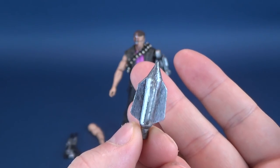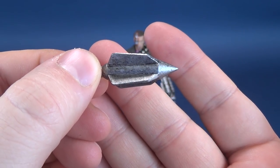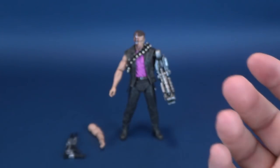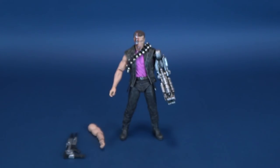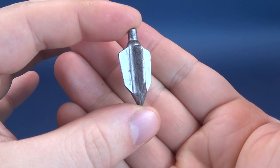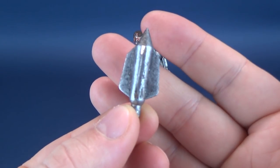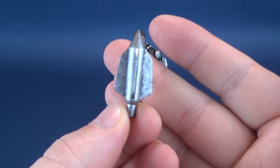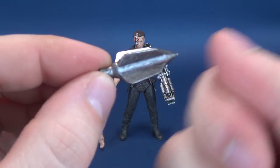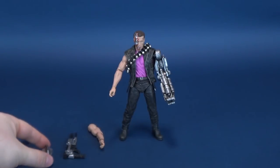The other accessory is a spike, which in your imagination could also be a missile that fires out from his arm. According to the packaging, it is a spike. It looks like it was cast in black plastic and dry brushed very generously with silver paint — it does look very good.